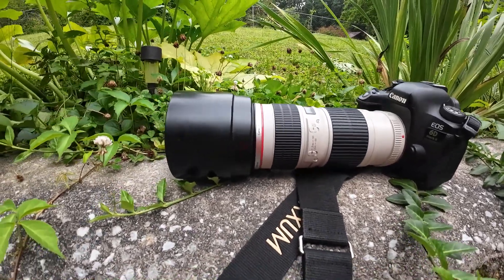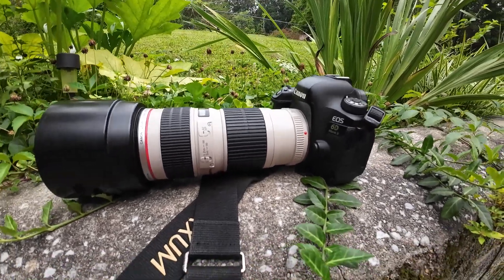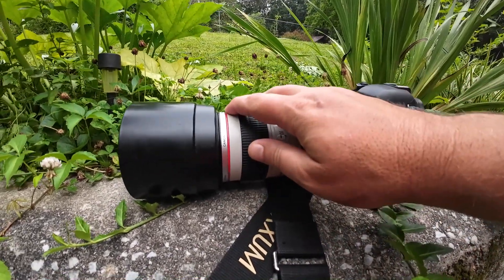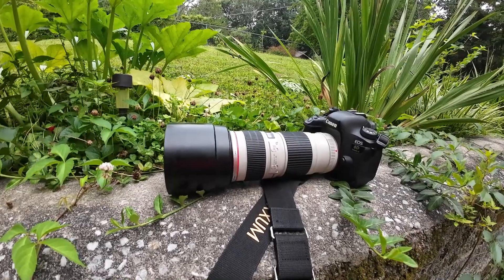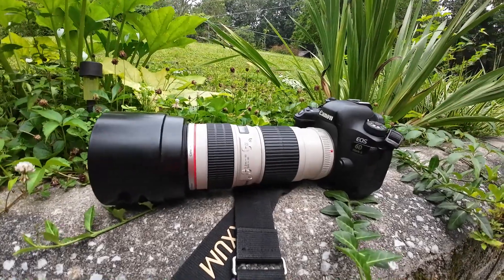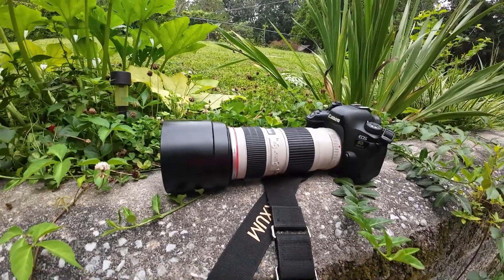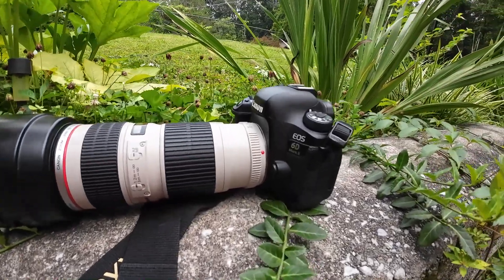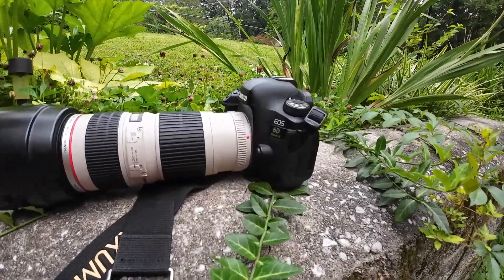It's non-IS, but that does not bother me. If you know your settings, you'll know how to get around that. I don't need IS all that often. An easy way to handle it — since this is a 70-200 — all you have to do is double your shutter speed to the focal length. So if you're at 200mm, shoot at 1/400th of a second and you're usually good. You can do some test shots and see how comfortable you are. You could probably go lower, or if your hands are really shaky you might have to go a little higher, just to get rid of that softness from camera shake. That's how you get around that.